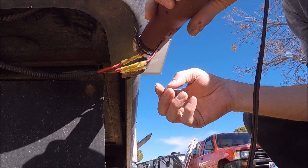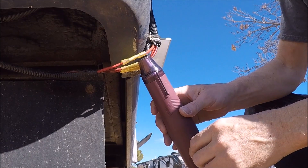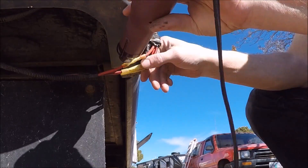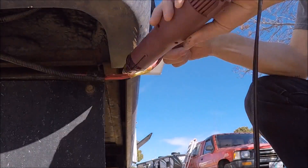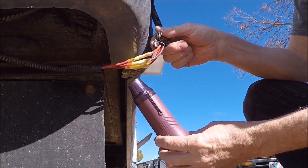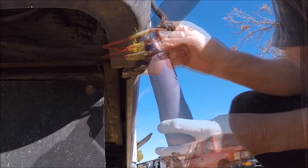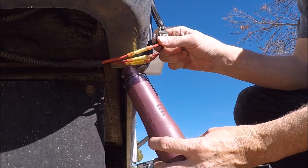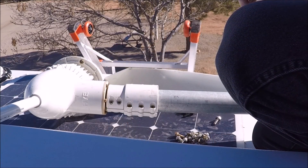There it goes, it's shrinking right up. All right, there's that. Now let's get this mast on here.